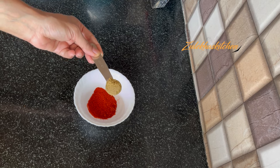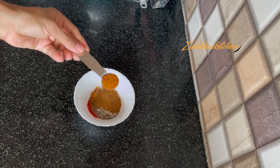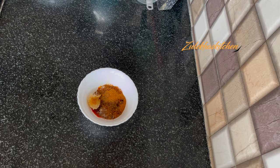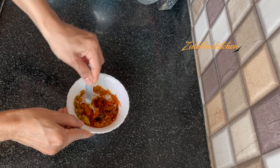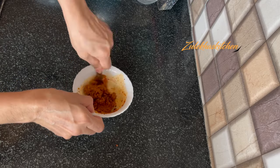Now we will make the marination. Add 1 tbsp Kashmiri red chili powder — if you prefer less spicy, use less. Add Dhaniya (coriander) powder and Haldi (turmeric) powder. I am adding a little water so that once mixed, the marination will be a good, even mixture.